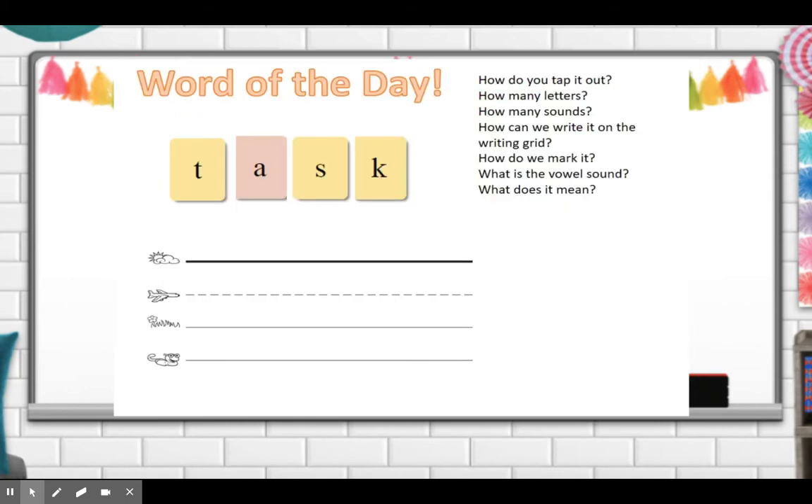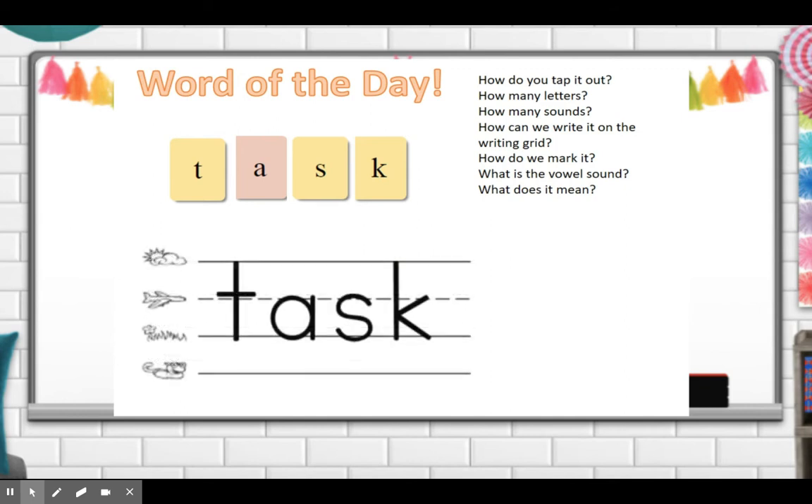Today's word of the day is 'task.' How do you tap out the word task? T-A-S-K, task. You can tap out each sound. How many letters do you see in the word task? There are four letters. How many sounds? Four sounds. And how can we write it on the writing grid? This is what it would look like if we wrote the word task. Now how do we mark the word task?